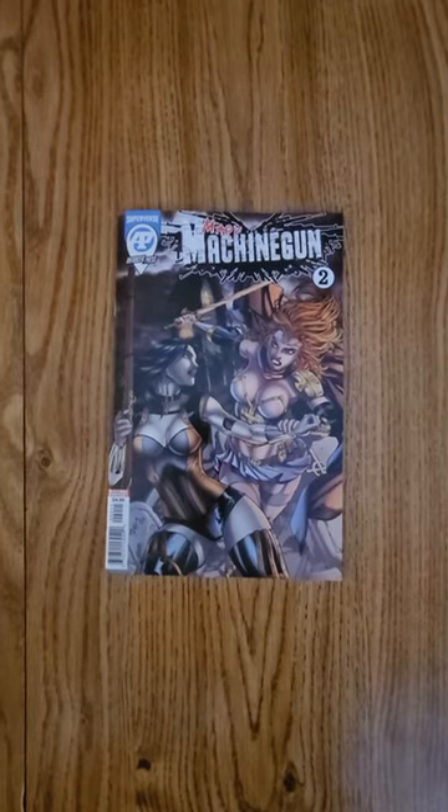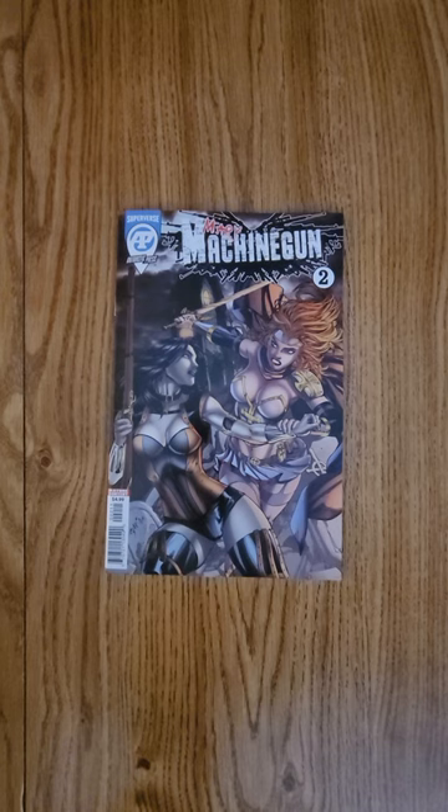Hi everybody, this is Dennis bringing you the quick flip of Merry Machine Gun. This is issue number two, and Antarctic Press is the one putting this out.